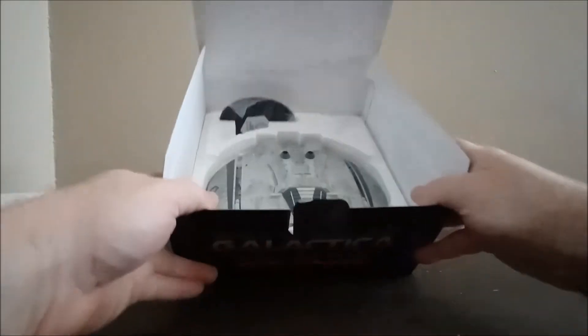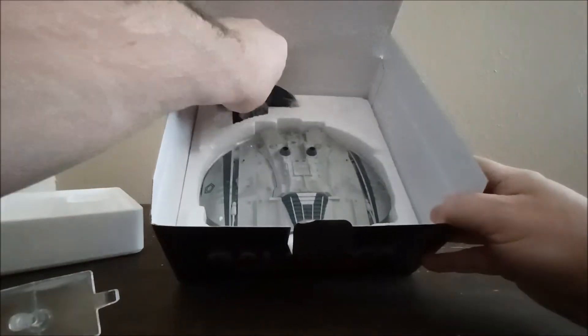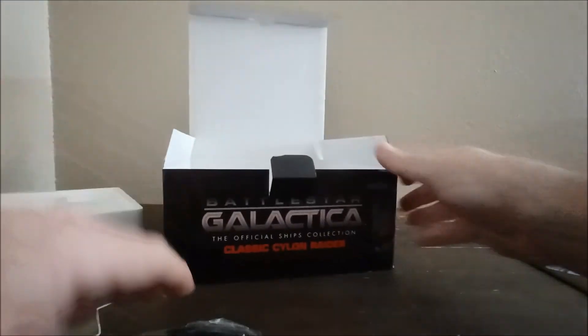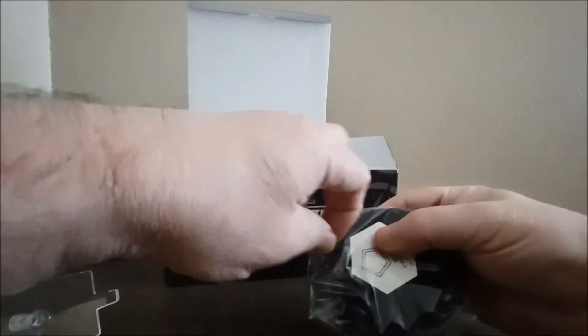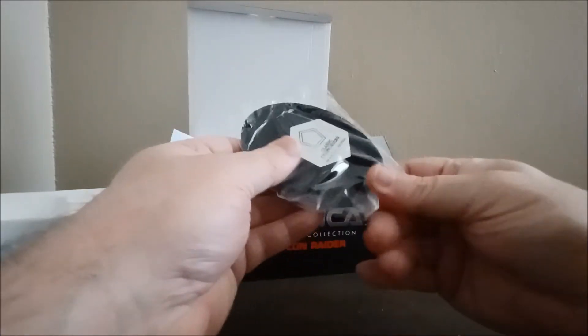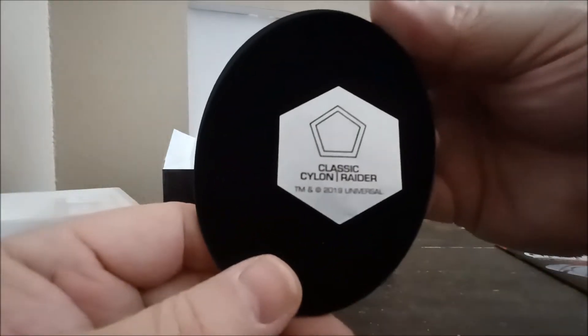Alright, so this is what it looks like packaged in. We got the stand — let me put the stand together. I like to display them. This is made out of die-cast metal and plastic — hard plastic. That's what it says right there, pretty cool.